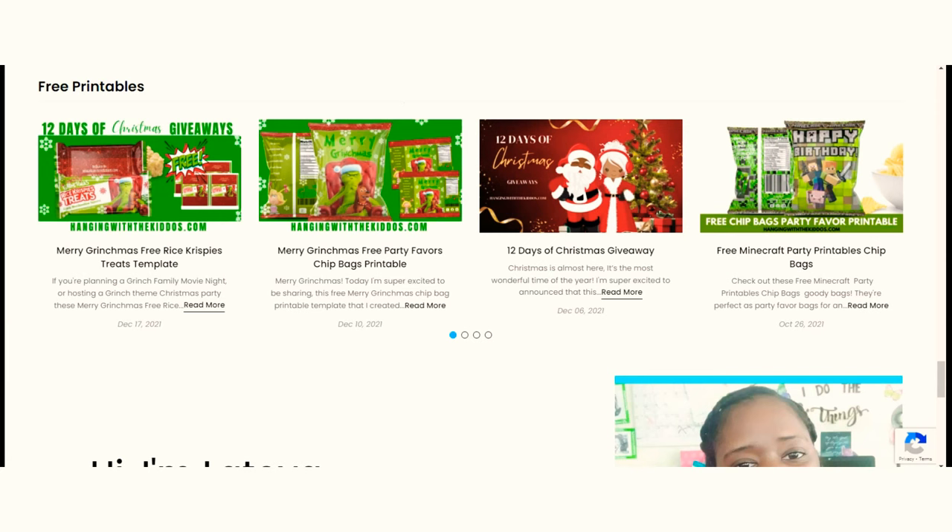Here's how you can grab this free printable. You can find the link to our website in the description box down below. Scroll down to the free printable section and select the blog post.